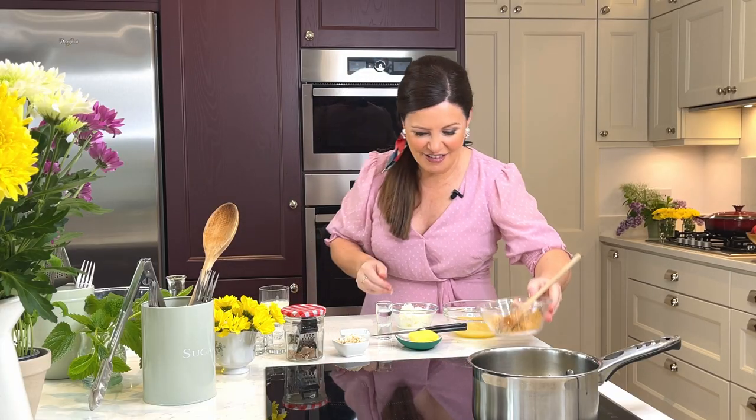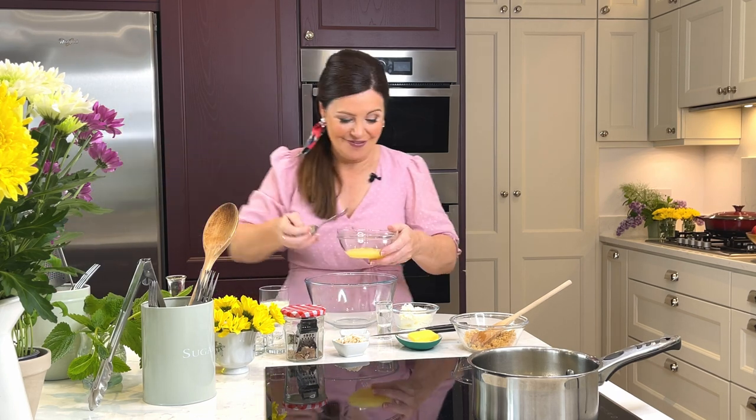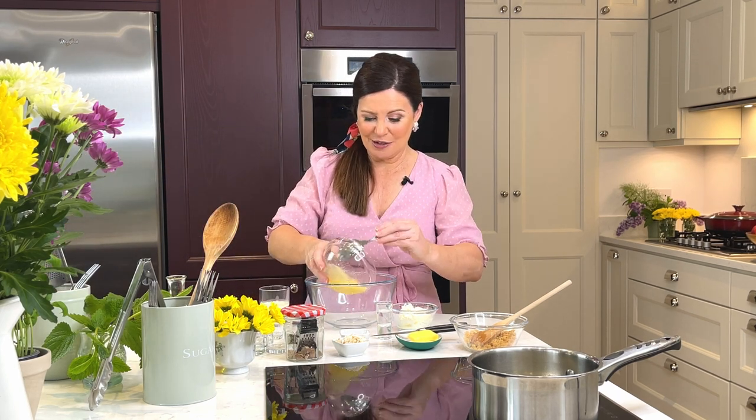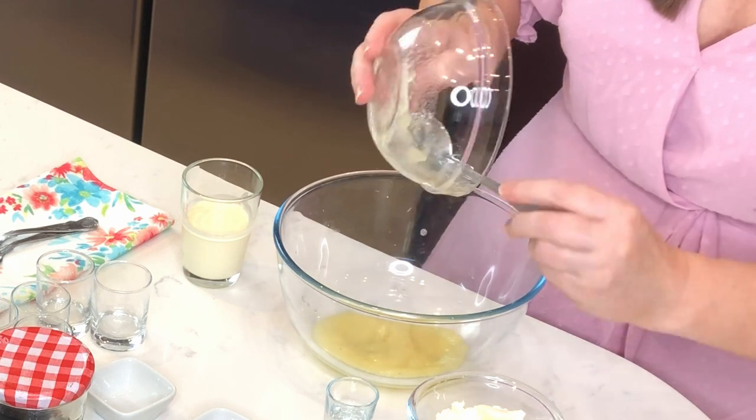For this, I have some pineapple that I puréed. You don't have to buy fresh pineapple for this — if you've got a can of pineapple in your store cupboard, use it for this recipe. It's a great way to use it up. This goes in — it smells gorgeous.